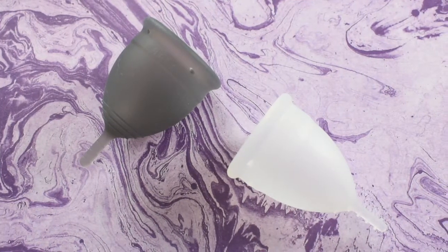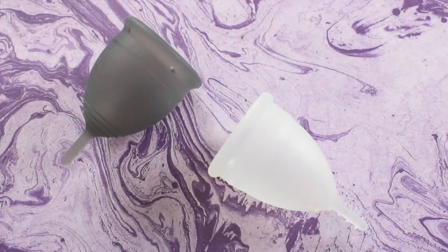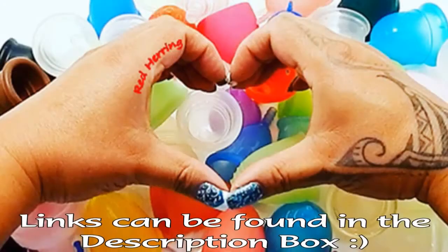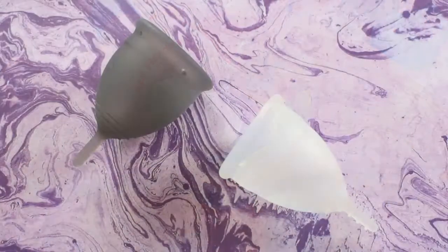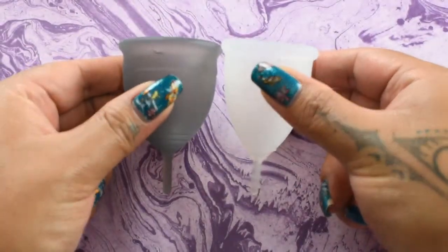This is a squish comparison between the Salt Cup in the soft version and the Organic Cup, both in a size large. I'm going to place both of these cups in the palms of my hands and give them a squish.